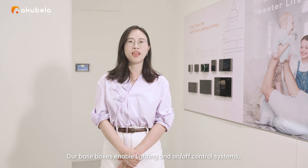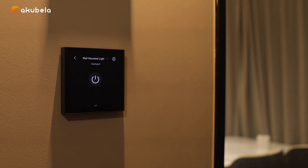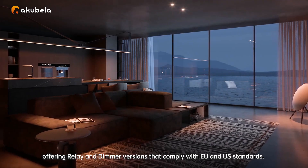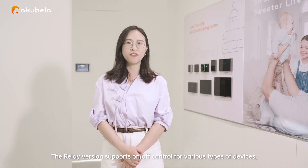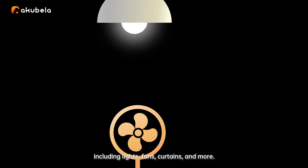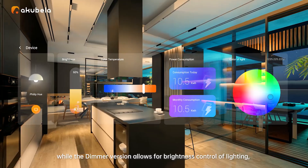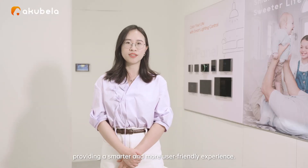Our base boxes enable lighting and on-off control systems, offering relay and dimmer versions that comply with European and US standards. The relay version supports on-off control for various types of devices, including lights, vents, curtains, and more. The dimmer version allows for brightness control of lighting, providing a smarter and more user-friendly experience.